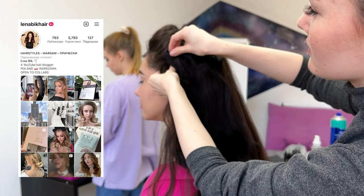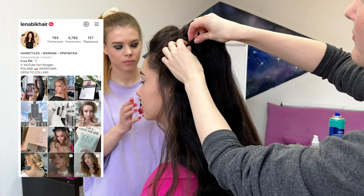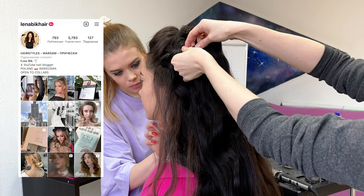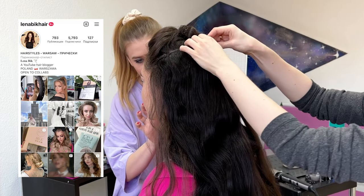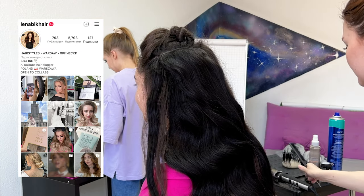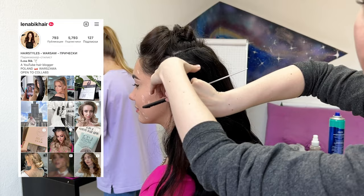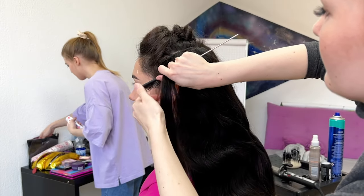Don't forget to follow my Instagram — I have a special highlight about hair sprays and a lot of useful posts about styling products. They will help you a lot during your work and you can always ask me questions there because I'm on Instagram every day.